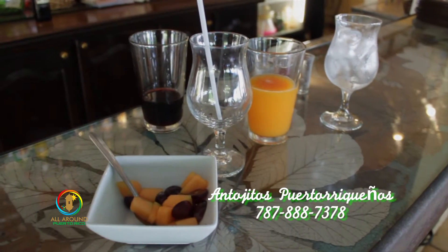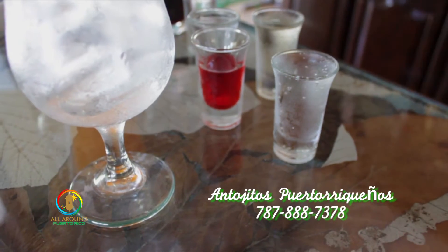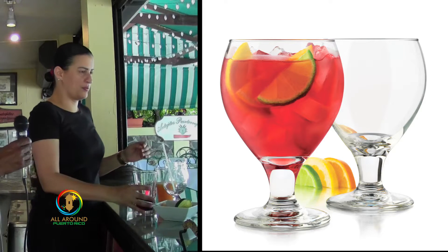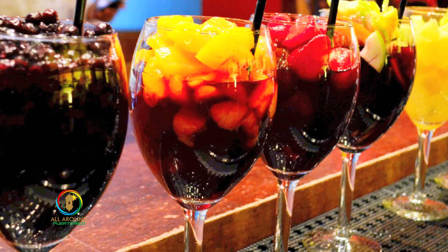Our Sangria is a combination of liquors, as we all know, and also it has fruit. Usually what we start off with is a fresh bottle of wine — it could be white, it could be red. Today we're using the red wine.